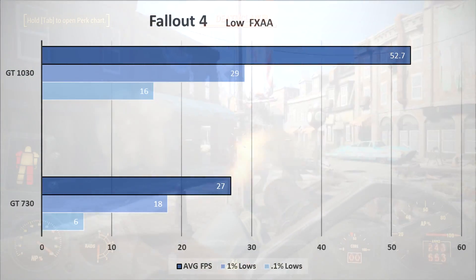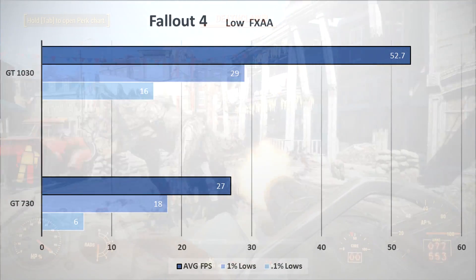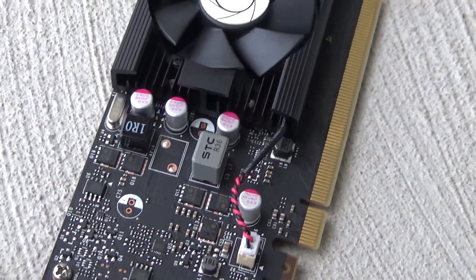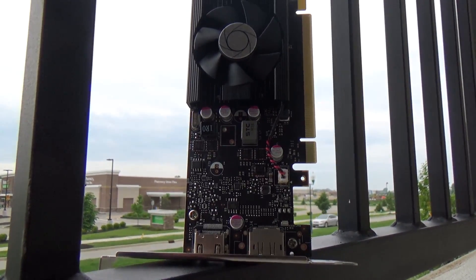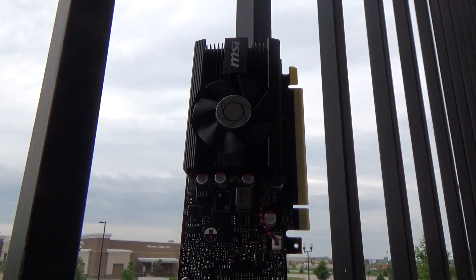Fallout 4 isn't the smoothest experience — the 0.1% lows were pretty terrible, but it is playable. Unfortunately you're still stuck with the low preset. On Fire Strike, I was getting about 5 FPS throughout and ended with a graphics score of 3,654. During the majority of these tests the card ran at 1721MHz. Temperature was about 69 to 70 degrees at 51% fan speed, and it remained very quiet compared to the GT 730 just idling — this is a very quiet fan.